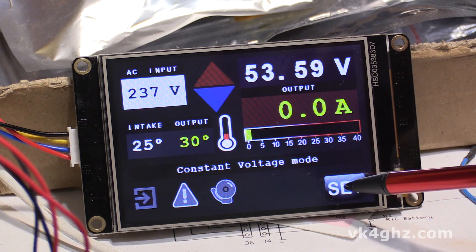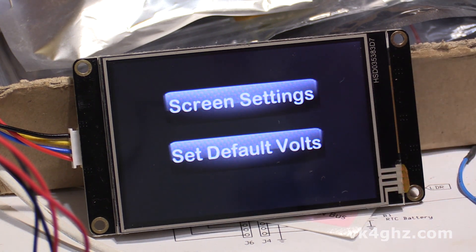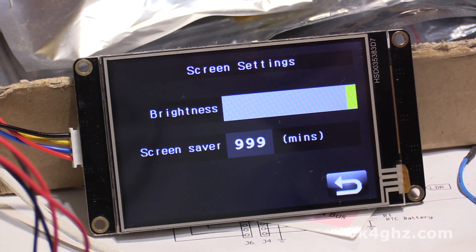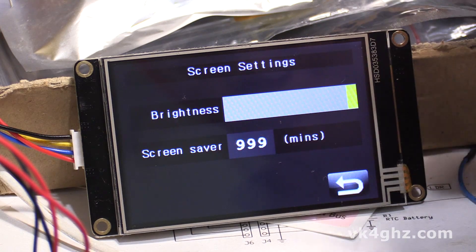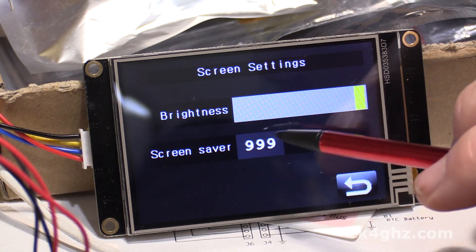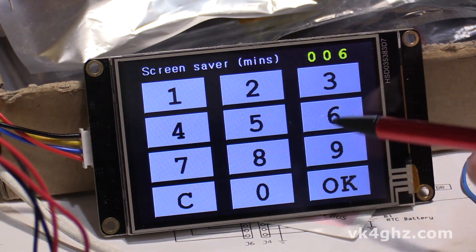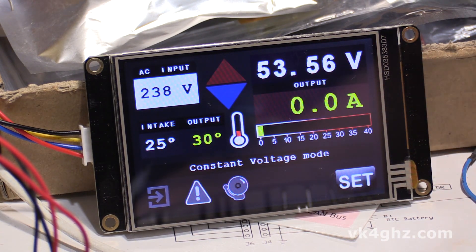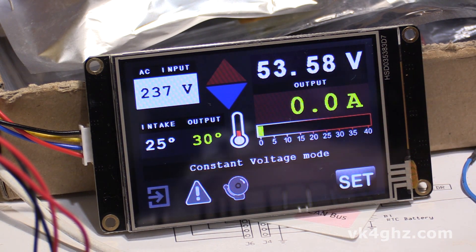A long press on the set button takes us to this screen, where we can adjust screen settings. Here we can adjust the screen brightness, and we can also set a screen saver time. Say we want it to dim the screen after 60 minutes — after 60 minutes the screen will dim to about two percent.